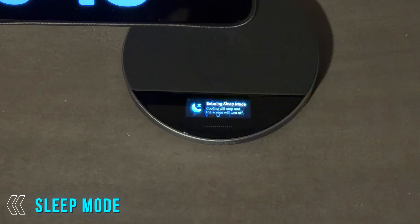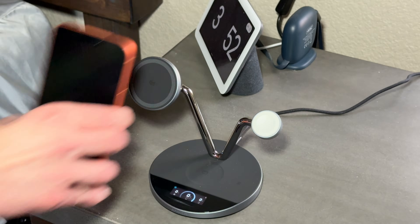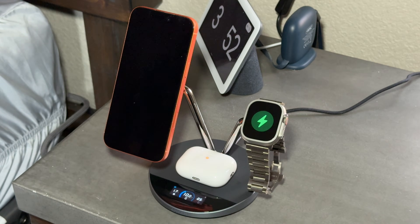But what about nighttime? Tap sleep mode and everything turns off — no noise, no lights, just silent charging. And of course, it charges your iPhone, Apple Watch, and AirPods all at the same time. One cable for a perfectly clean setup.